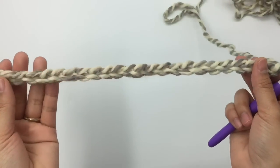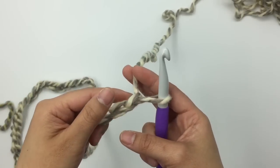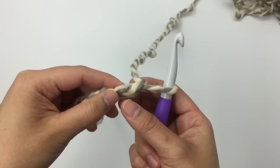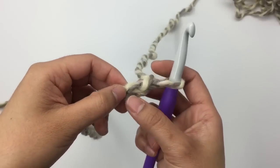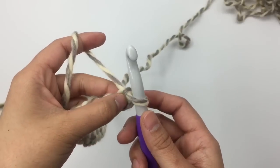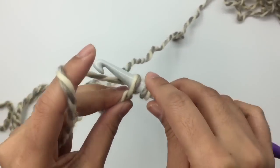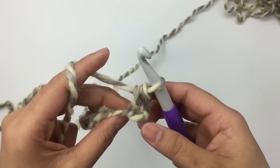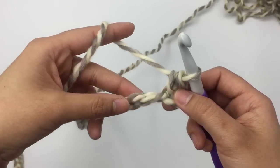I have 61 chains here. Row one is going to be the wrong side, so I'm gonna skip one chain stitch and then single crochet into the next chain stitch. I always like to go into the little bump on the back of the chain stitch — you can also go into the normal chain stitch, it's totally up to you. Row one: skip one, single crochet into the next. Insert the hook into the second bump, pull up a loop, yarn over and pull through. This is the first single crochet.